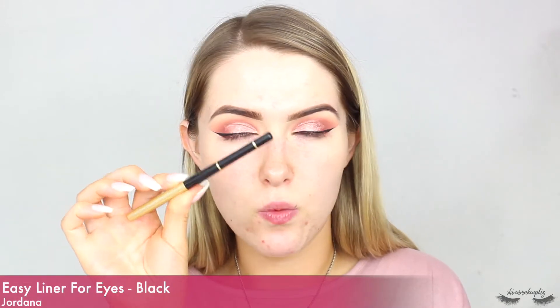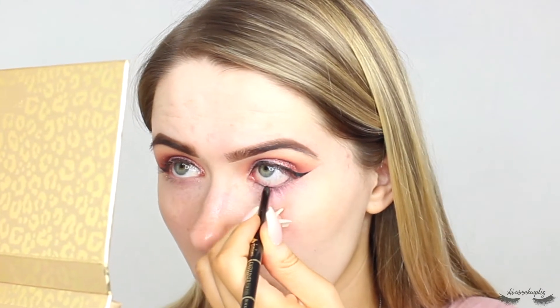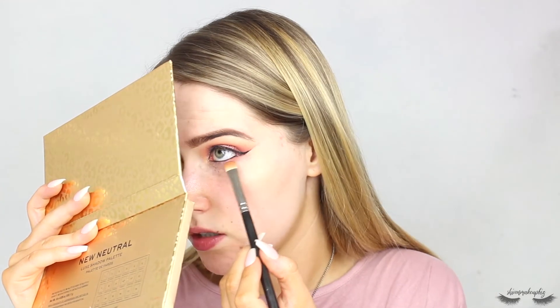I actually think that's made such a difference — when in doubt, wing liner! I'm just going to pull off the tape. I feel like we can work with this. I'm going to clean up the glitter on my cheeks once I finish the rest of the eyes. Now I'm taking a black eyeliner pencil and popping it through the waterline — this is the Jordana Easy Liner for Eyes in Black. I've just realized the lip I'm pairing with this look is red, hopefully it looks okay. Then I'm taking a flat shader brush — the MAC 239 brush — taking the shade Rumour and running it under the lower lash line.